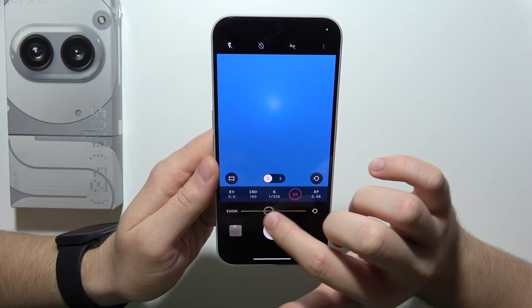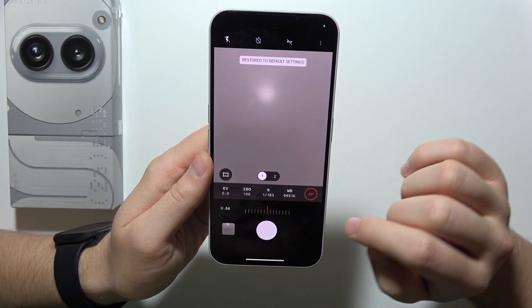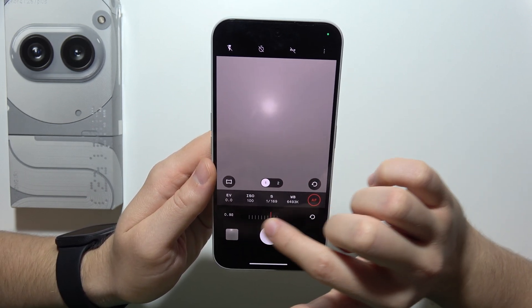Next, we can find white balance with automatic adjustment. And the last option is the focus range.